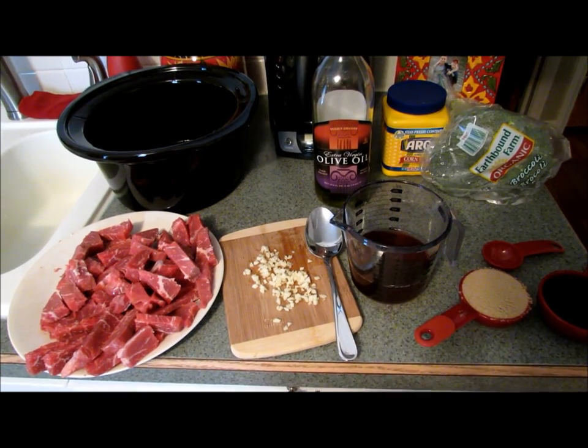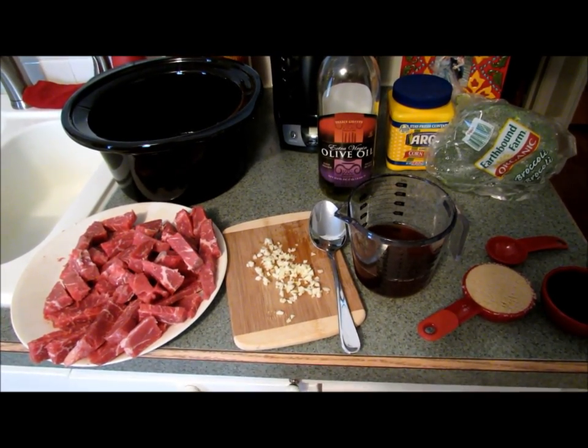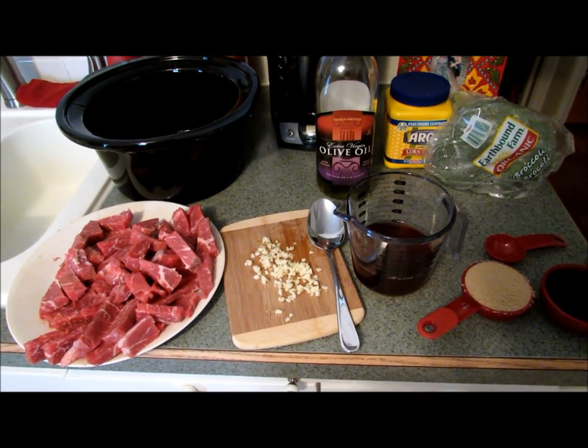Hi guys, it's Jen here. I have another slow cooker Sunday recipe for you today. I'm going to show you how to make beef and broccoli — it's similar to what you would get at a Chinese restaurant.